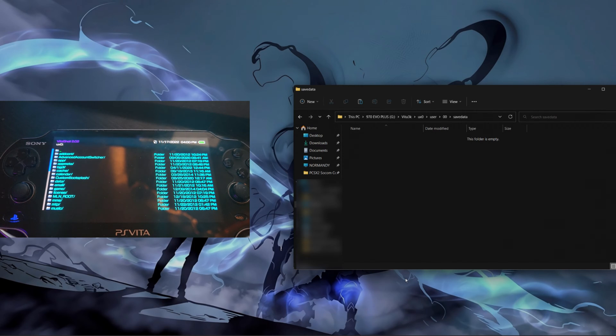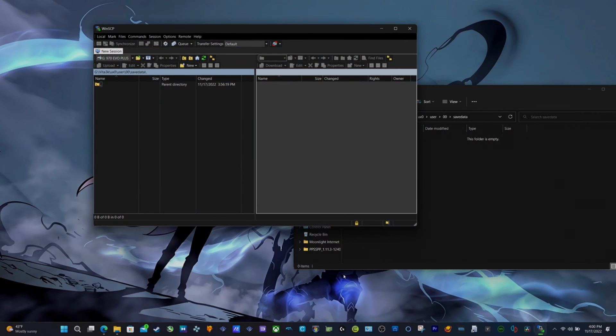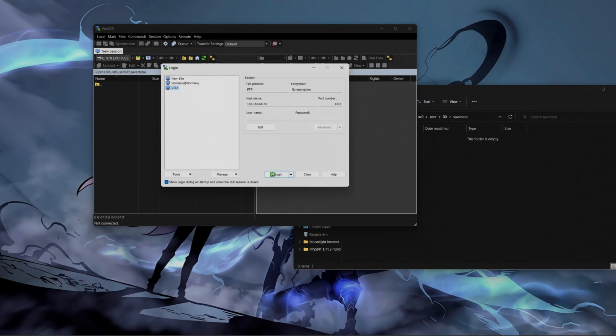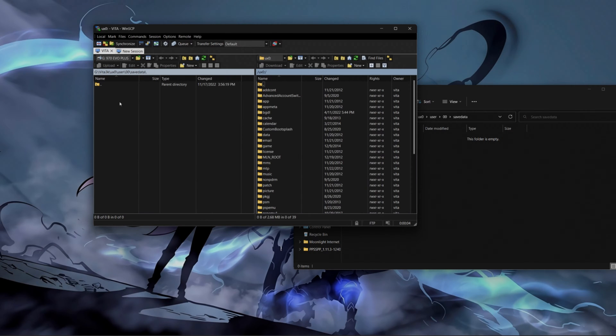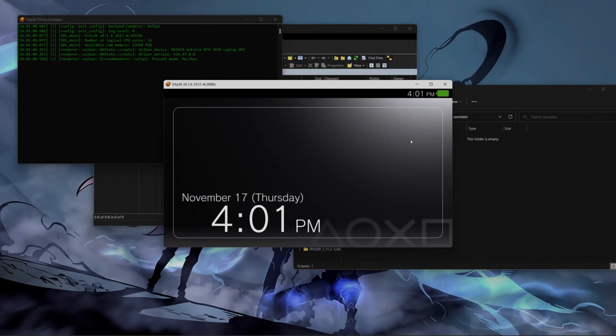Now I'm going back to my computer. I'm going to open my FTP client and I'm going to log into my PS Vita. I'm inside my PS Vita, and now I'm going to navigate inside of my Vita 3K folder. As you guys can see, I'm already inside of the folder. Right here, as you guys can see, I don't have any save data for my Soul Sacrifice Delta. Let me show you the game that we're going to be testing — Soul Sacrifice Delta. As you guys can see, I have no save data in here.